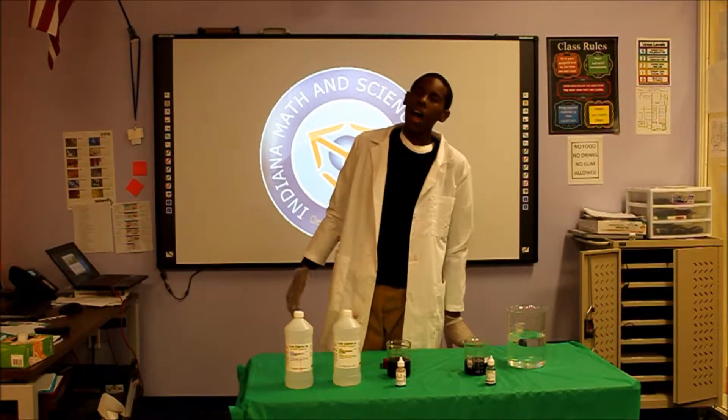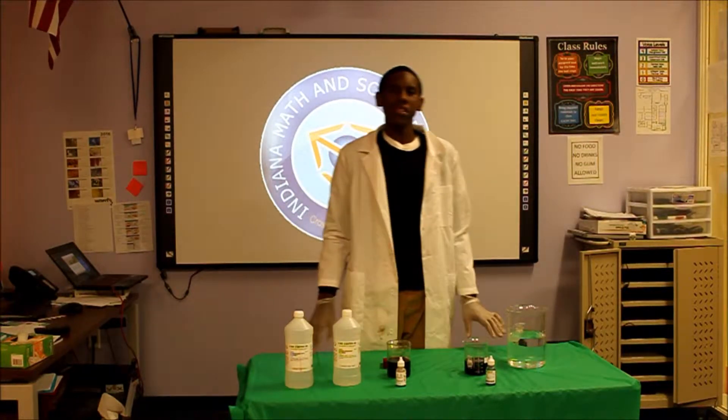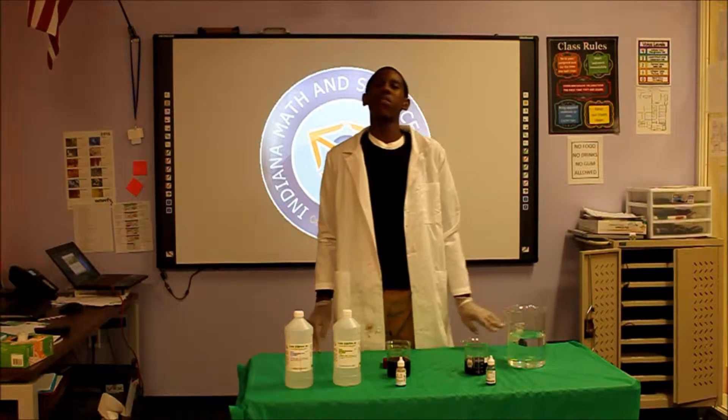My name is Armond Jones. I'm from Indiana Math and Science Academy North High School.